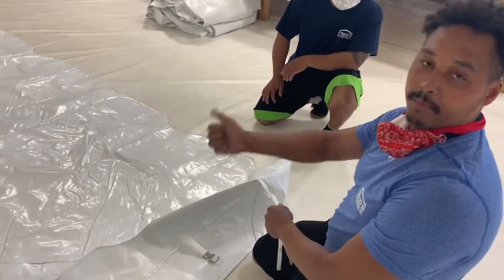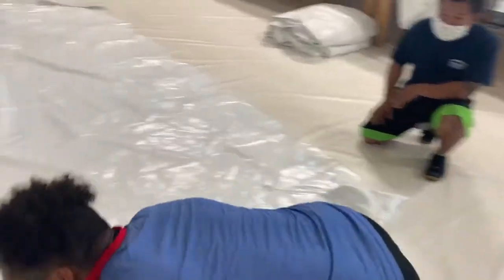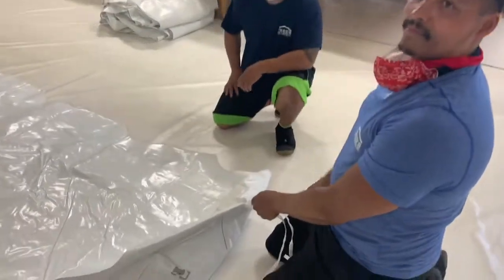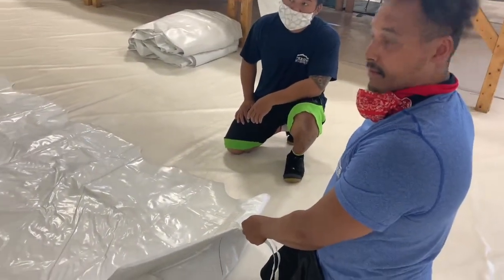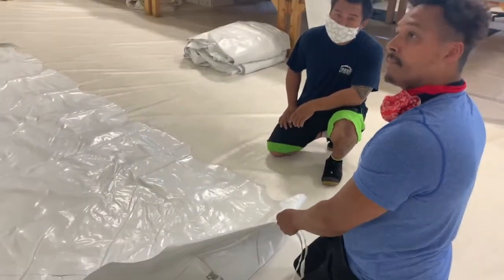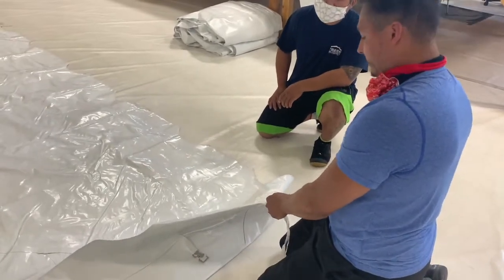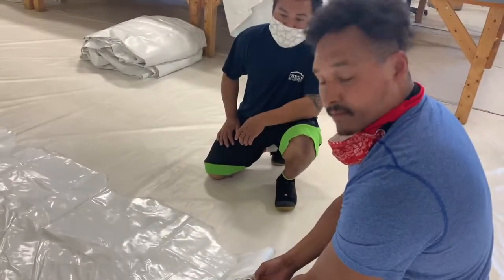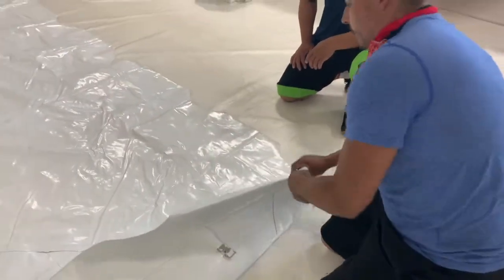We leave it loose so you guys can pull on it. That piece in the corner — go back to that piece in the corner — so that piece in the corner keeps the tent down on the corner so it doesn't creep up. A lot of people don't know that it's not to pull the tent over the top; it's to tie it to the fitting so it keeps the top from creeping back up. We don't get any wind grip.